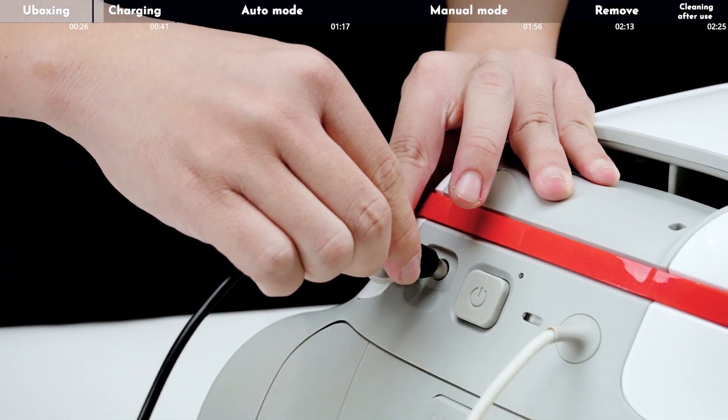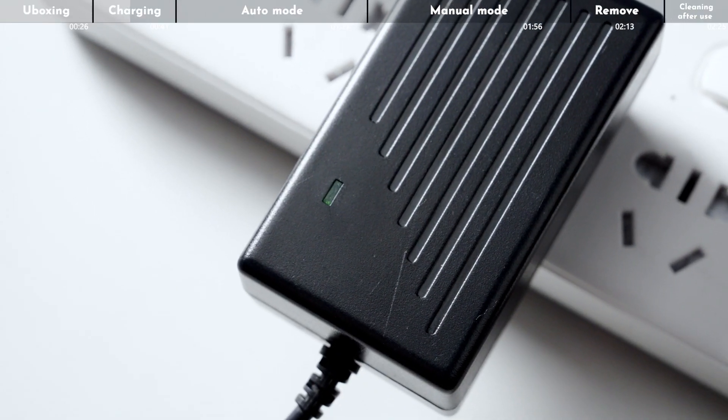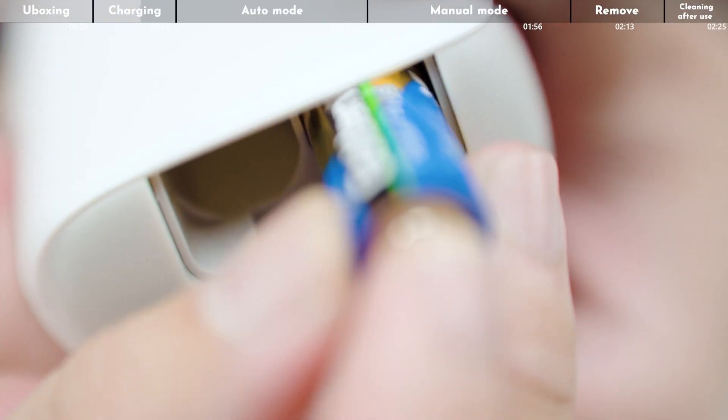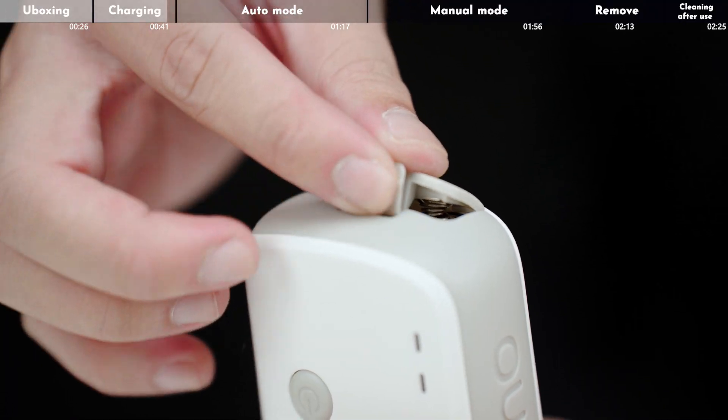Take out the charger and connect the charge input. Charge the machine until the charger light turns green. Then install the batteries for the remote control — it is important to note the positive and negative direction of the batteries.